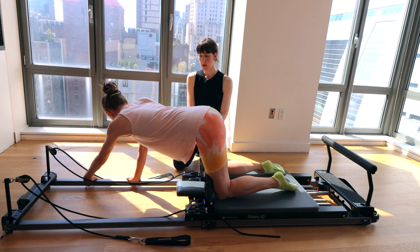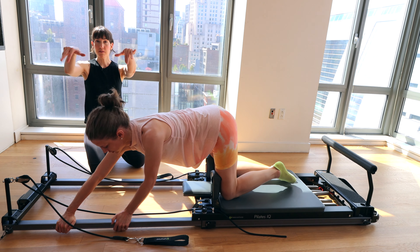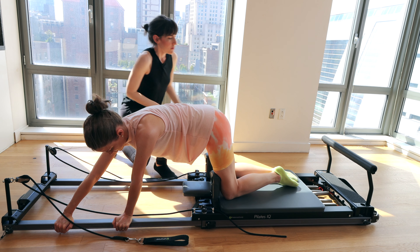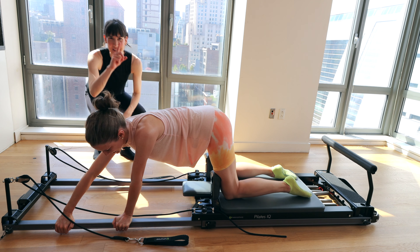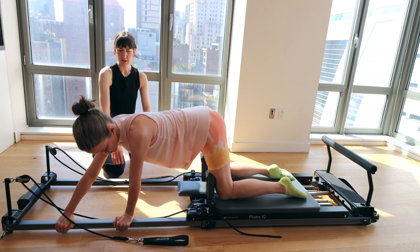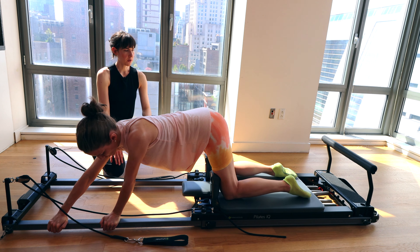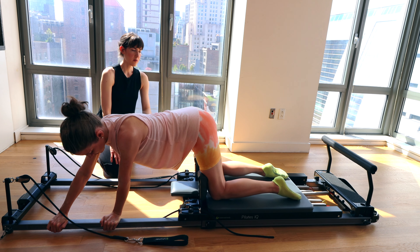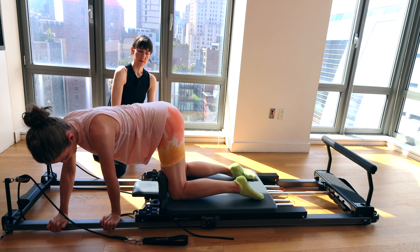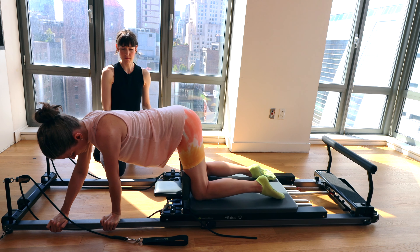Big breath in, exhale — bring it all the way back home. Other side: hands go to the other frame. Fingertips face forward, thumbs on the outside of the frame. Engage the abs. Make sure your feet are in line with your hips behind you. Pull it forward and bring it back to close. Your left hand can come a little bit closer to your right hand. Shift your hips back a little — you're not pulsing the carriage forward with your knees. Using the obliques, arms, and the rest of your upper body to fire this movement.